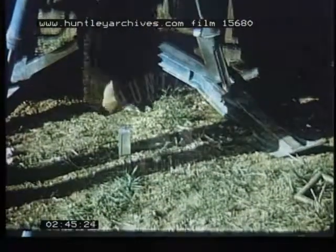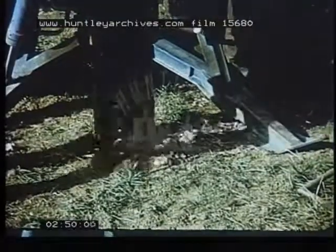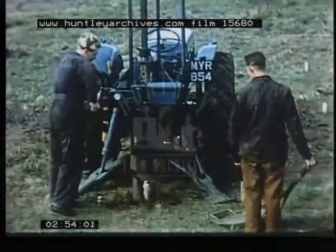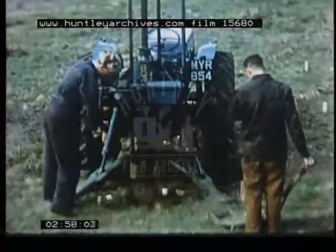Boring begins with the auger blades closed. The straight shaft is first bored to the required depth, in this case four feet, the auger being fed into the ground by this manually operated lever. Boring time for the straight shaft averages about three and a half minutes.